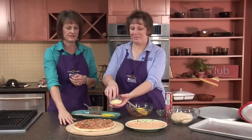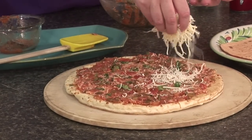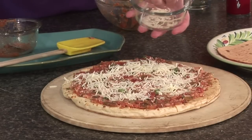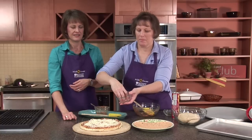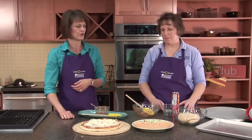We're going to finish our salsa pizza. All that's left to do is put the remaining half cup of cheese on the pizza, then bake it in a 425-degree oven for about 12 to 13 minutes. This is a great pizza to use as an appetizer, or you can add a salad to it for a meal — just about as easy as it gets to make your homemade pizza.